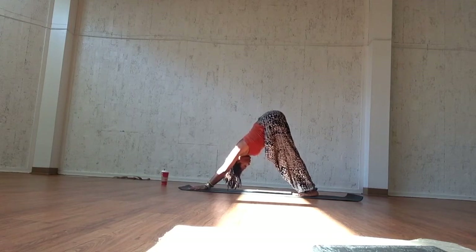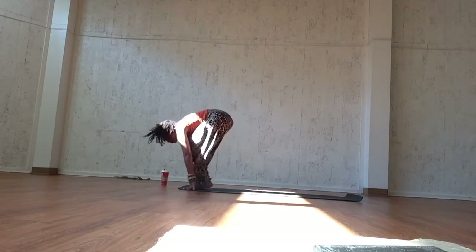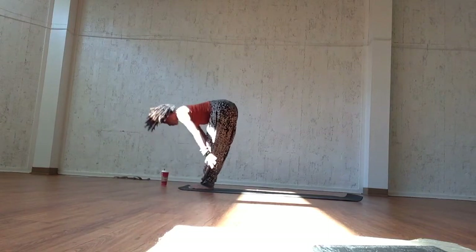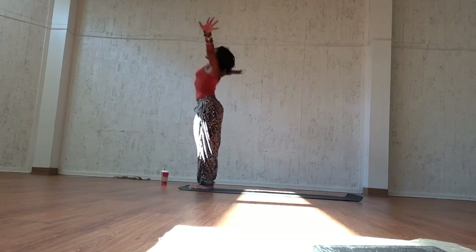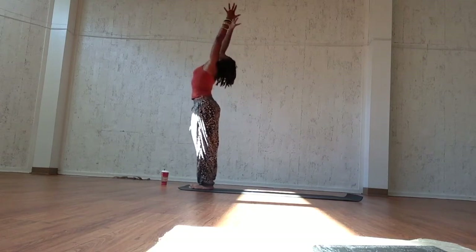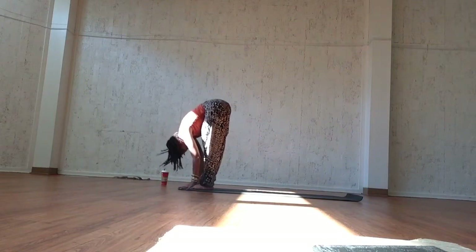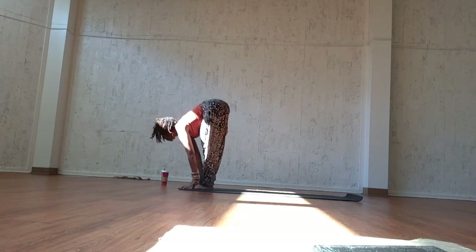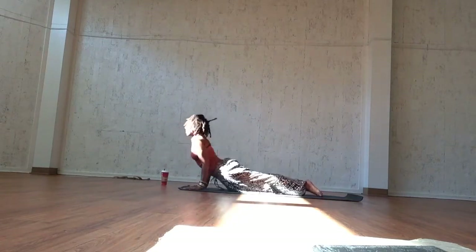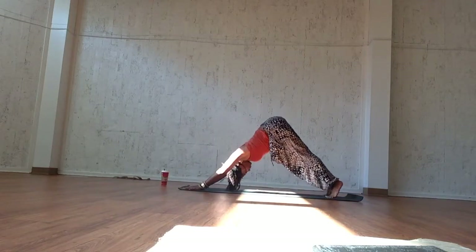Inhale, open the back and pull the chest through. Exhale, step back to chaturanga dandasana. Inhale, upward facing dog, roll the shoulders back towards the hips. Exhale, downward facing dog. Ground the heels into the mat, pull the belly in towards the spine, and drop the gaze in between your nose or belly button. Inhale, bend the knees, and exhale, jump or walk it forward.